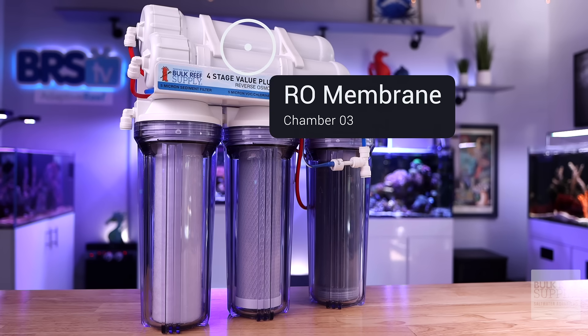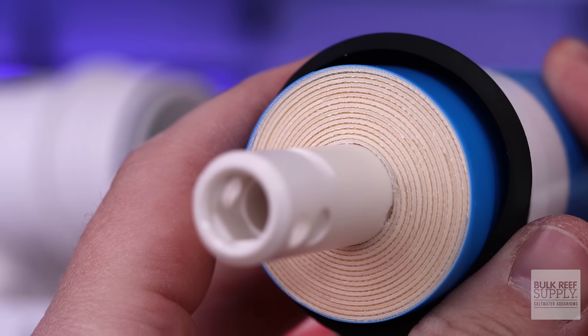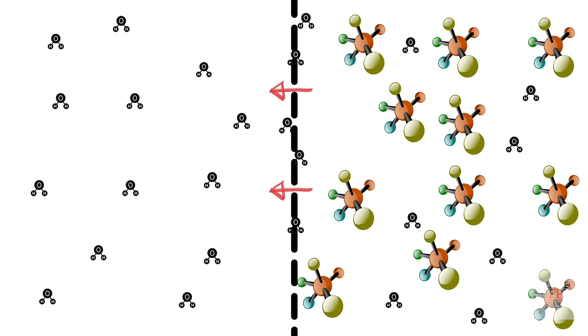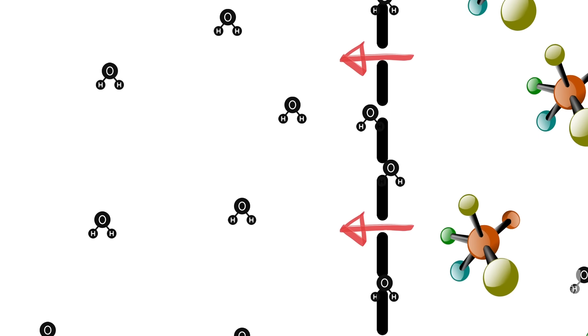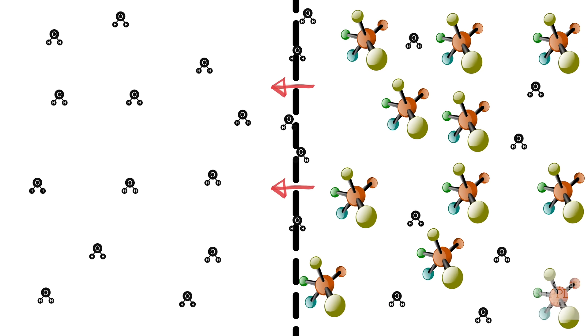The next chamber or chambers contain your reverse osmosis membrane. It's a semi-permeable plastic-like sheet that is rolled up tight. Using the water pressure from your tap, the smaller water molecules are forced through that semi-permeable RO membrane, while the larger contaminants like salts, heavy metals, and a ton of different chemicals can't pass through.